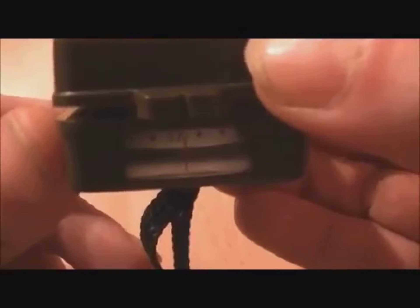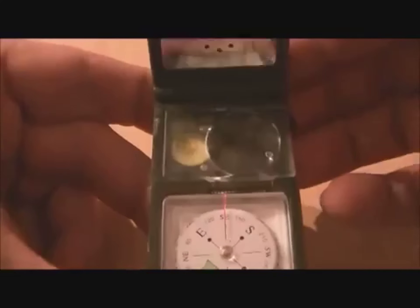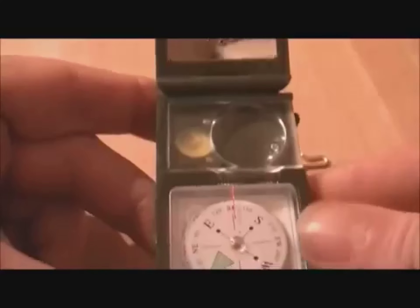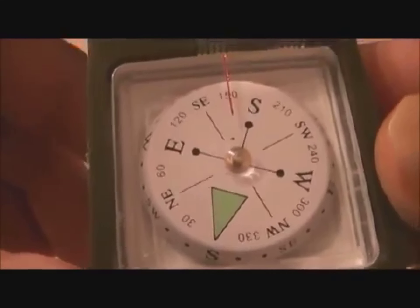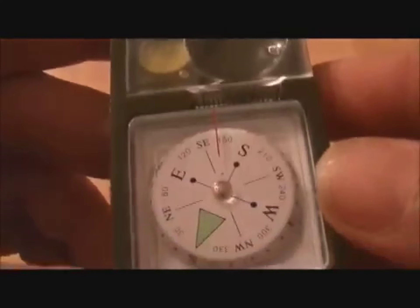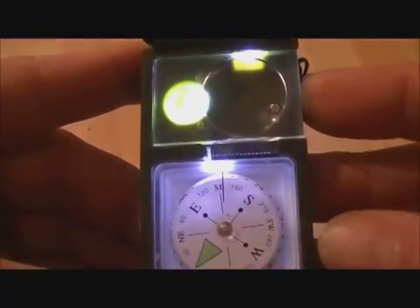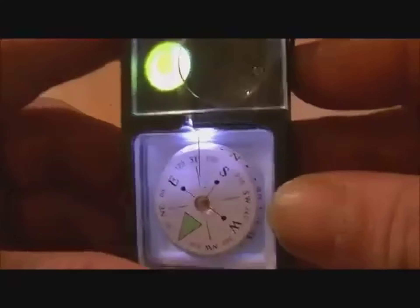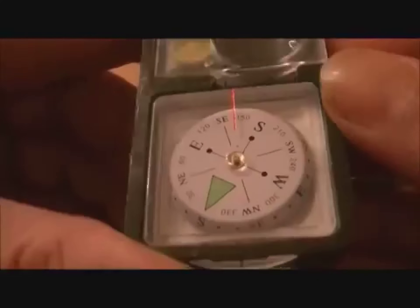We'll open it up — it opens up at the bottom as you can see. On the bottom it has a compass you can read from if you're pointing it straight ahead without opening it up. But we'll open it up and have a look inside. First things first: compass, pretty easy to read. And when you turn the light on here, it actually illuminates the whole thing as well as putting the light out of the top, as you can see. That's a pretty nifty cool idea.